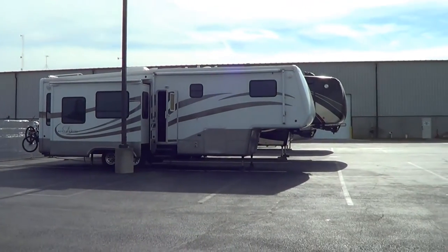Here we are parked at the DRV plant. Welcome to Howe, Indiana, just outside Elkhart, which is RV manufacturing central USA. We are here in the parking lot of DRV — they allowed us to stay overnight. DRV stands for Doubletree RV and they are the manufacturers of our RV. We are here to take a tour of their factory, and I'm stoked — here we go.